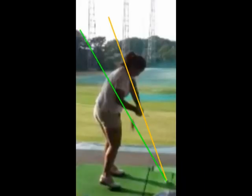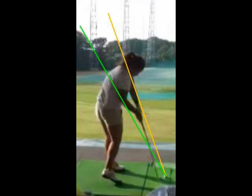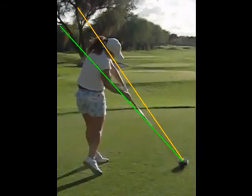Your delivery positions look pretty similar because you recover pretty well presently. However, when you were in Hawaii you were in a slightly flatter delivery position with your left arm below the shoulder plane line. Even at impact you seem to be recovering pretty well, though you're still a little vertical on the shoulder plane line. In Hawaii you were clearly below that shoulder plane line as you came into impact.